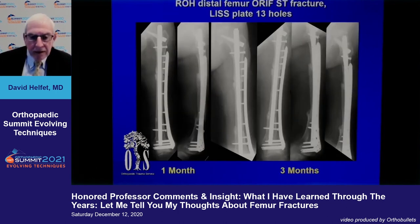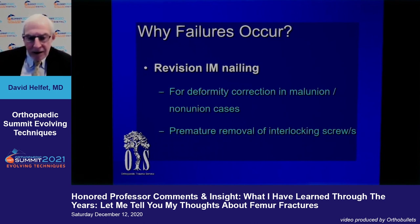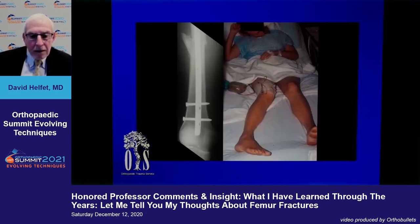Regarding malrotation: no matter what you do intraoperatively, it is mandatory when you finish your procedure to evaluate both limbs. Here is a picture taken by a father in the recovery room of his daughter following a femoral nailing — clearly the surgeon did not pay attention intraoperatively to rotation.